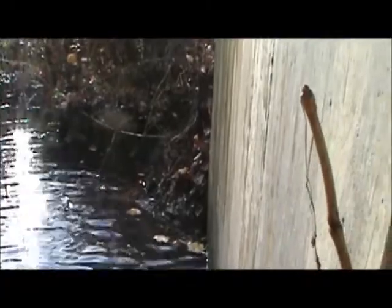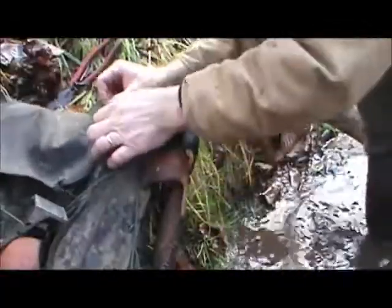It looks pretty deep for my boots. Yeah, really deep. I guess I'll have to walk along the edge. There's a little edge here I can get along. Climb up the bank and make a set.